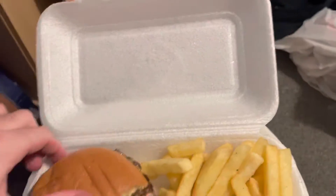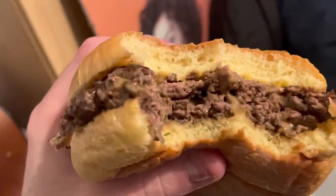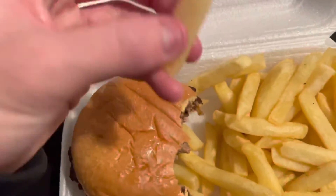Very nice meal — let's go in for a second bite. Just a juicy Smashing Bun on Battlefield Road, Glasgow. Cool, can we try.